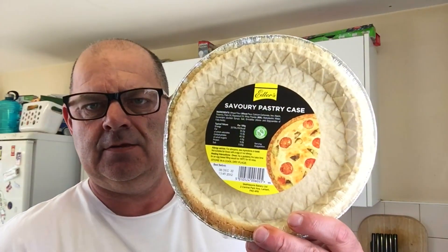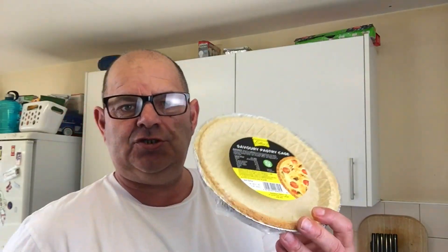Hello everybody, welcome. I went to the shop the other day and bought this by mistake — a savory crust. I suppose I wanted a sweet one but obviously that was in the wrong spot; I didn't have my glasses. Anyway, what can I do with it? I thought I'd make a quiche. I've never ever made a quiche in my life — I love quiche, I always eat shop-bought ones. So let's try and make one. I've prepared a few ingredients, let me show you.